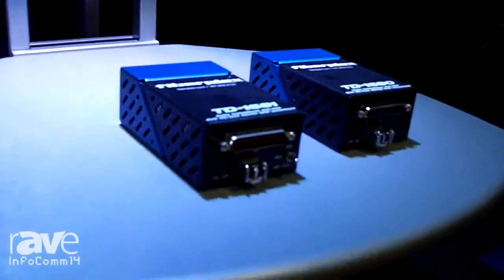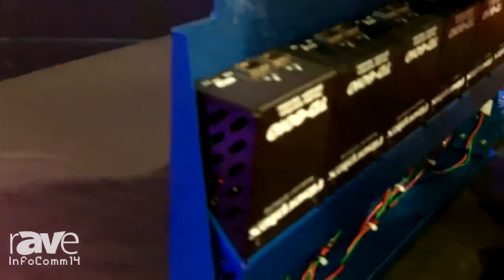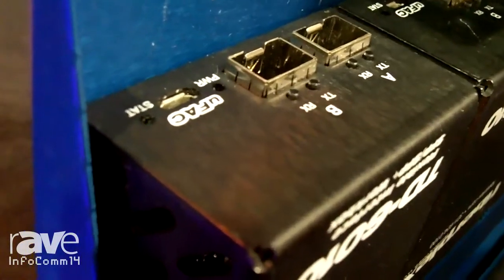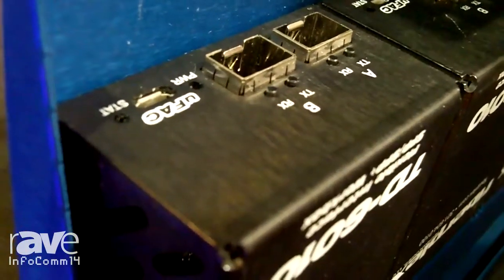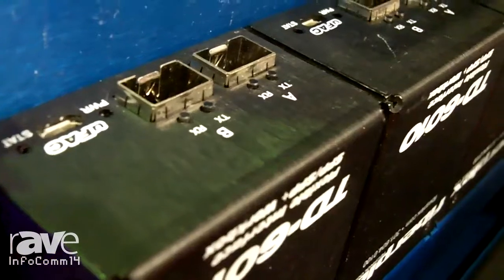Another part of the TD Series — if I pull this up, you can see the cages here. Those cages are intended to hold what we call SFP modules, which is a small form factor pluggable. Those modules look like this.